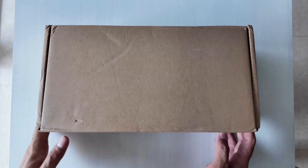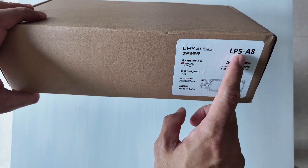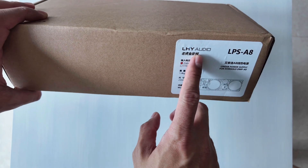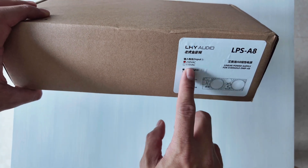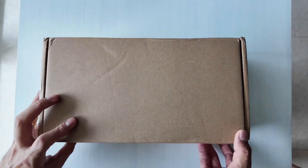Today we'll be unboxing the linear power supply for the Eversolo A8. This is from LHY Audio, and the one I've selected is the 230 volt version — so make sure that you choose the correct voltage for your region.